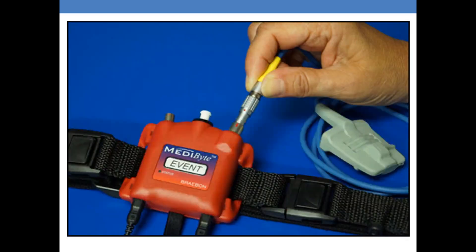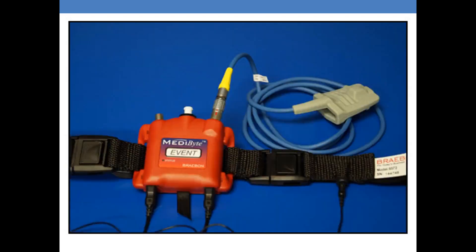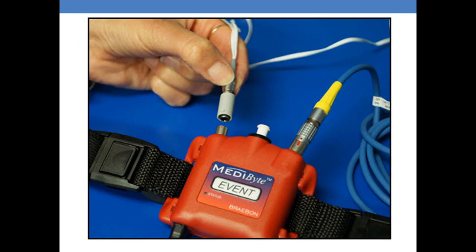When inserting the pulse oximetry, it is important to line up — on the Metabyte Light there's a little red edge, and there's also one on the metal part of the pulse oximeter. Please make sure that those are both lined up prior to inserting.